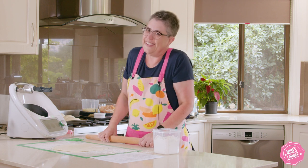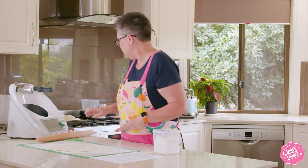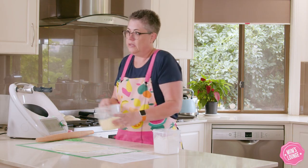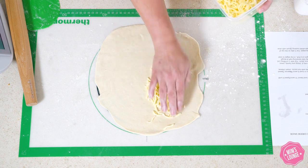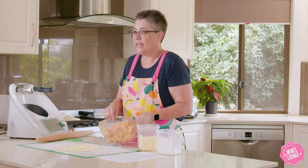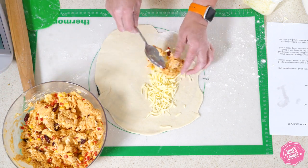So there we go — that's pretty close, a circularish shape. Now we grab our cheese — just grated mozzarella — and put some of that down on just one half. Then we take our filling and put a couple of spoonfuls on top of our grated cheese.